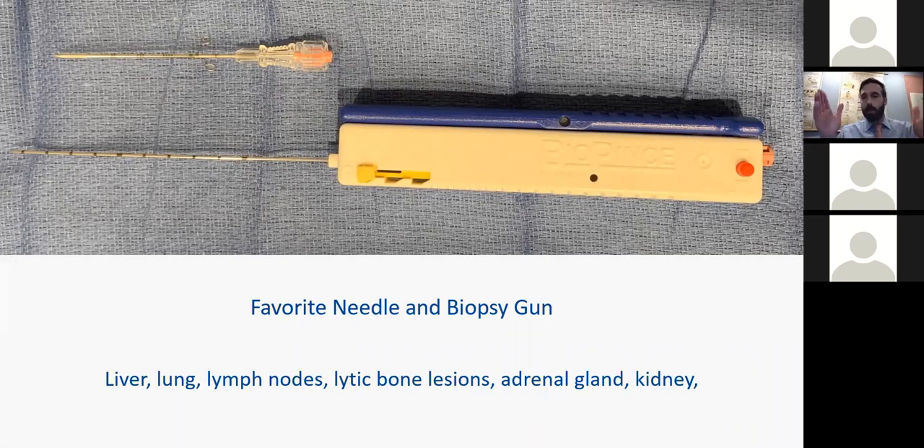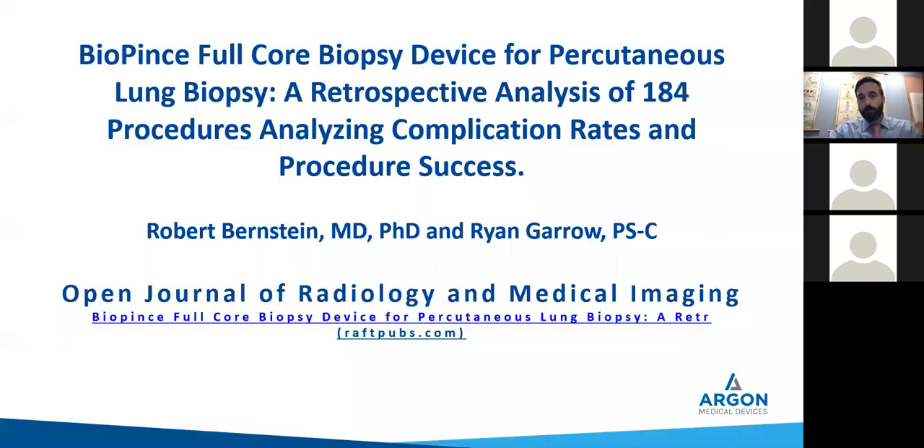These two things, with different lengths — short, medium, and long — you can use for everywhere in the body. With the lymph nodes and this true core, you can save your patients a trip to the OR because with the 18 gauge Biopins, you'll get a big enough piece most of the time to allow typing of lymphoma, so they don't have to have the whole lymph node cut out. We went through the data and wrote a paper with some statistical assistance from Argon.